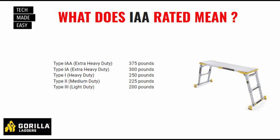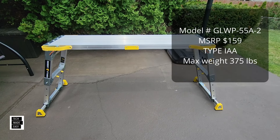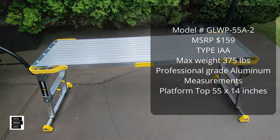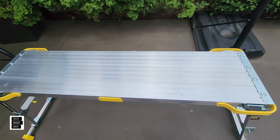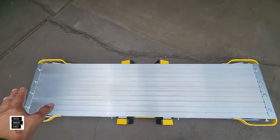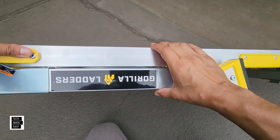This is a 375-pound rated work platform. Weight capacity is 375 pounds max. The material is professional grade aluminum. Measurements: the top of the platform is 55 by 14 inches — so 14 inches this way and 55 inches across. When folded, it's 55 by 17.5 by 4 inches. So here it is folded: 55 inches across, 17.5 inches this way, and 4 inches in thickness.